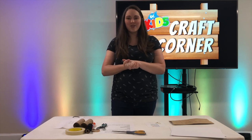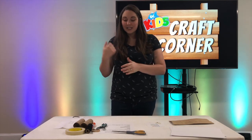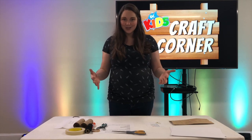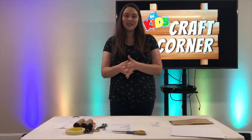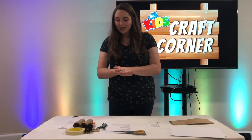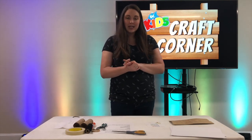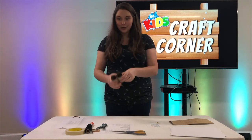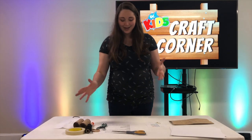Hi guys, welcome for another craft video. Today we have two crafts that we're going to be making and also an activity that's up on our website that you and your family can do together that goes with these crafts. So we're going to be making two things - a pair of binoculars out of toilet paper rolls, so hopefully you have some toilet paper at your house.